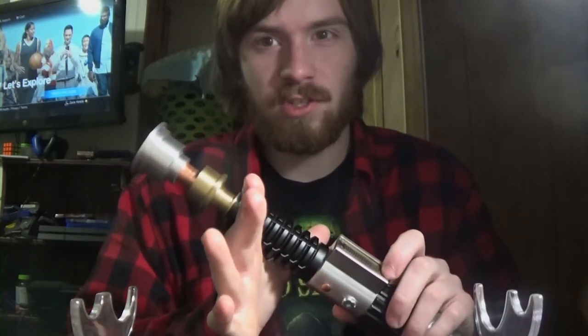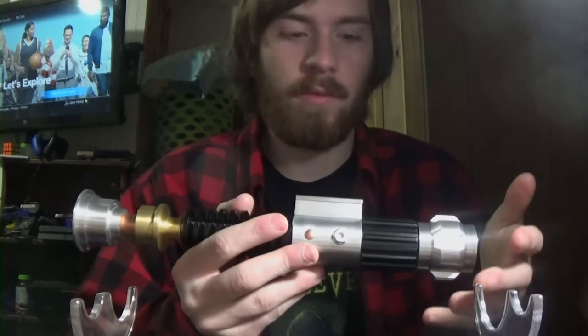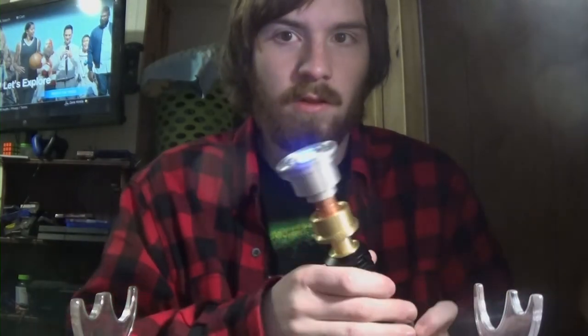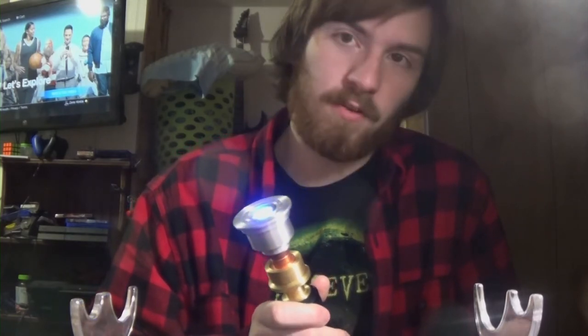We already know the Master, so we'll move on to one that I reconfigured. This is the Obi-Wan Kenobi Episode 4 sound font. I rigged it up to have a light blue color. And you can hear those blaster fonts from Episode 4.